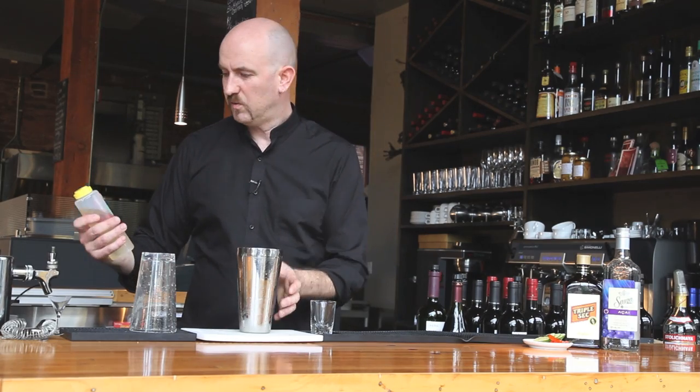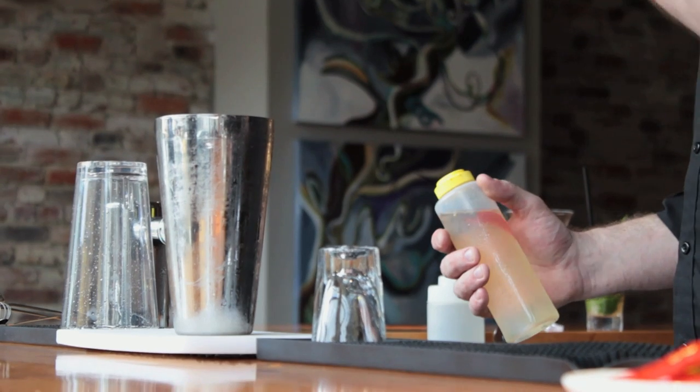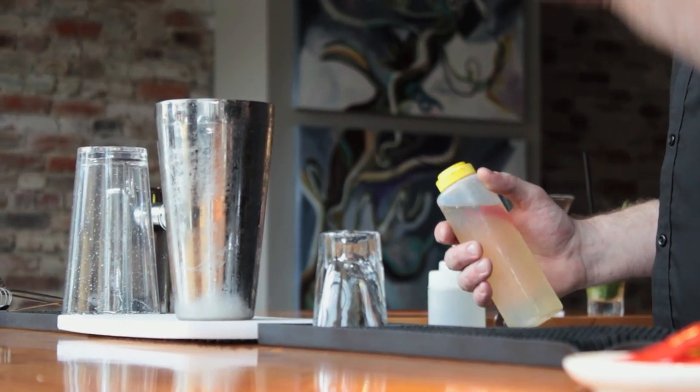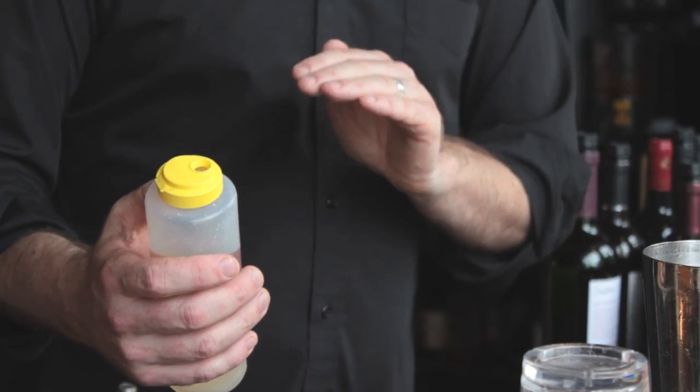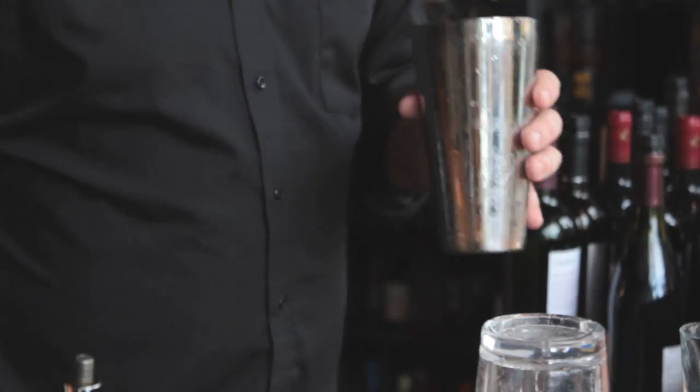Half ounce of the chili syrup. For the chili syrup, I've taken a cup of water, two cups of sugar, brought it to the boil, infused the bird's eye chilies. That's brought to a boil, simmered for a minute or two, and then chilled. It's about half ounce of that into your cocktail shaker.